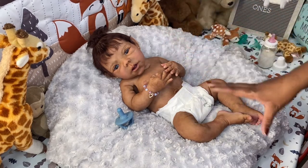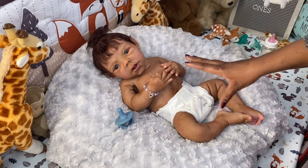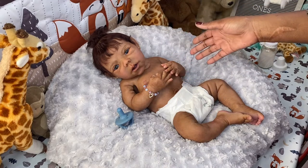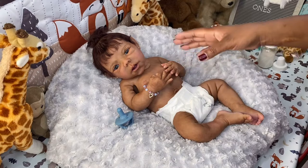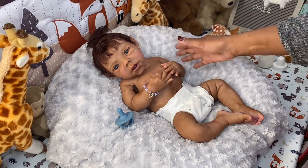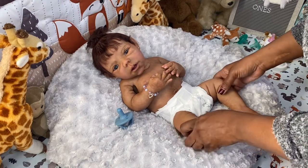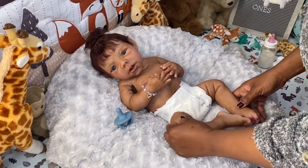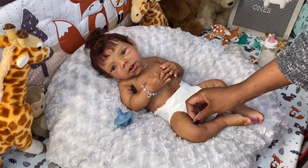Then the sculptor Claire Taylor sold them in blank kits — meaning they had no hair and no paint, though she does put the eyes in for you. Then you have your own artist paint and root the hair, or you can do it yourself. That's what the kit editions are. Little Imani here is from the kit edition of the Willow Awakes, and her painting and hair were done by artist Paula Briggs.